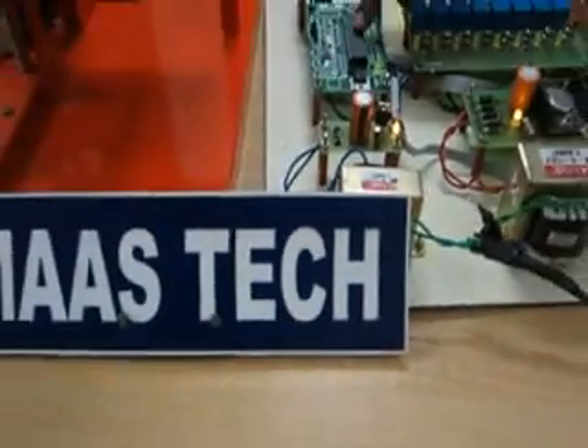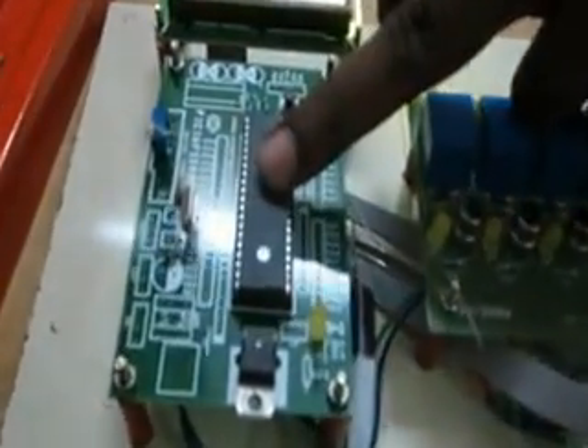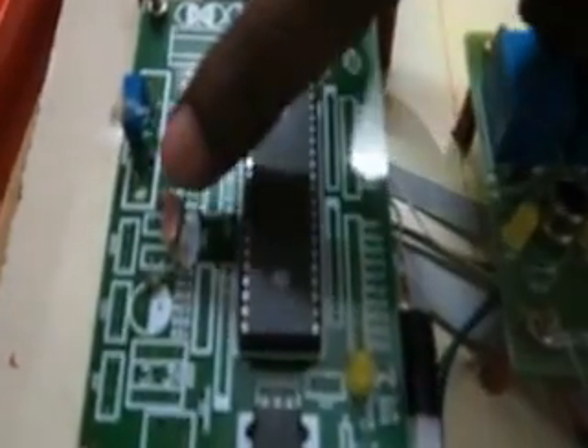Okay, this is the microcontroller — infrared system base header — fixed in an 8877 microcontroller. This is the clock oscillator. This is the master clear section, power and reset. The IC number is 16F877.